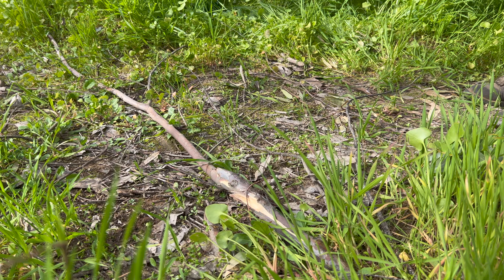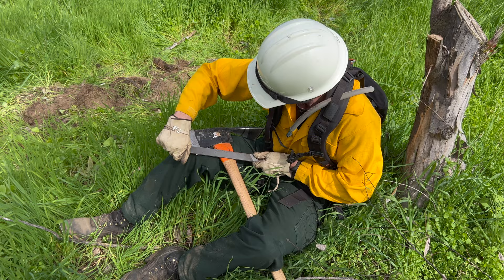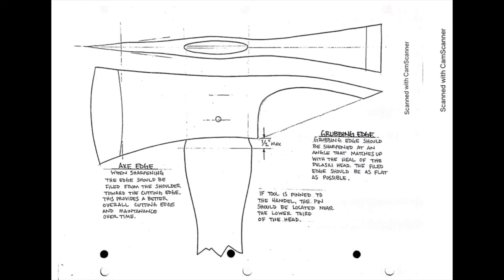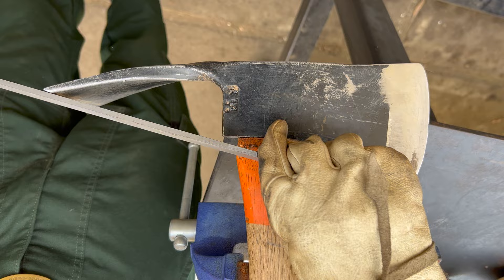Lastly, we will demonstrate one of many ways to properly and efficiently field sharpen your Pulaski. This method involves a seated position with the tool head raised above and resting on one leg with the handle tucked below the opposite leg to secure the tool and create a stable platform for sharpening. Starting with the grubbing end or scraping end of both tools, we will start by making sure our angles match up with the heel of the Pulaski head using the bastard file to guide us.